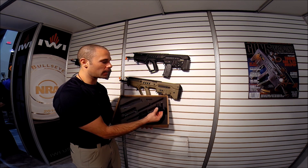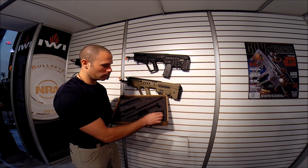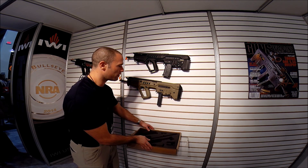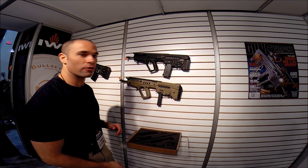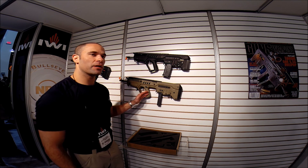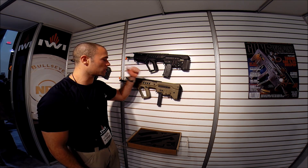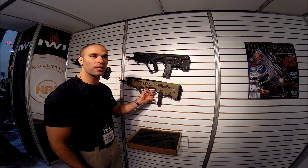You will see here the mag adapter, and you'll deflect it. Then the final product is this part, as you see here on the wall — keeping the same functionality like the 5.56 Tavor and the same advantages.